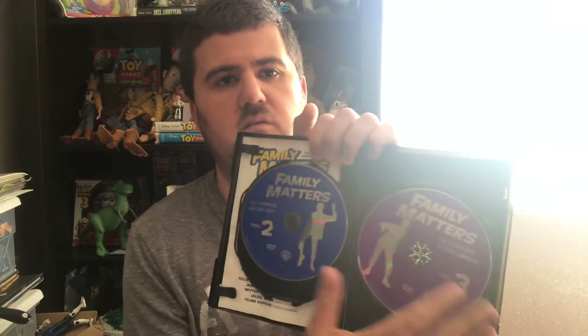The next one is season two. Here's the front, the side, and the back. Here's the case itself, looks pretty much the same, and it also comes with the insert. I actually taped these inserts to the wall at one point — I couldn't put a lock on my door so I put tape on them and messed them up. Anyway, here's the episode list and the discs: disc one, disc two, and disc three.